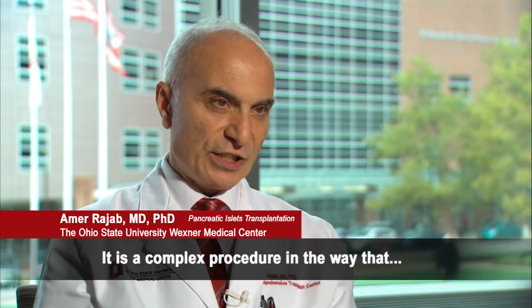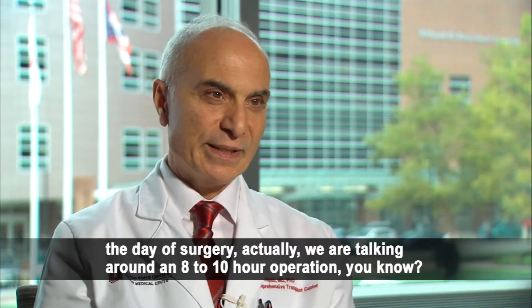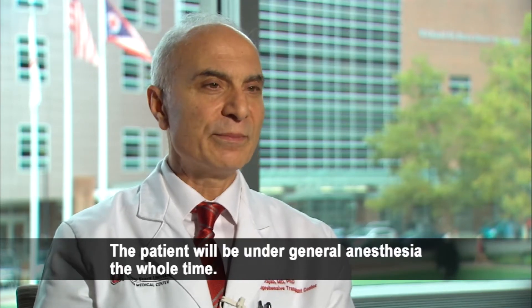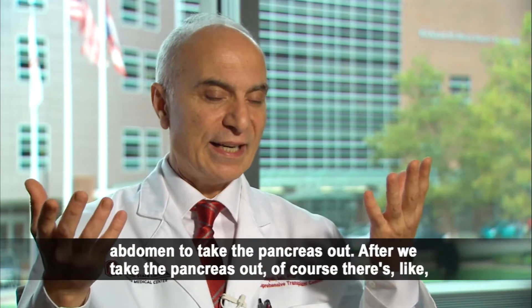It is a complex procedure. On the day of surgery we are talking around an eight to ten hour operation. The patient will be under general anesthesia the whole time. We start with general surgery, with an incision in the abdomen to take the pancreas out.